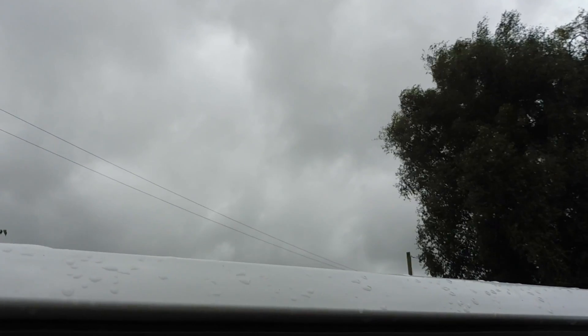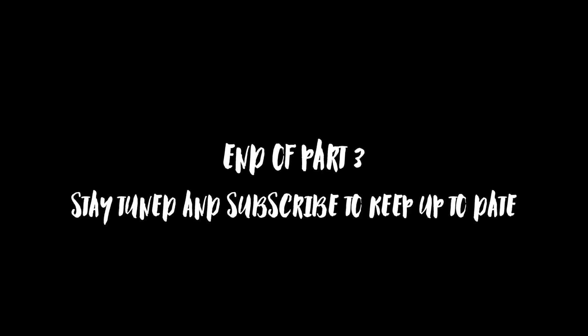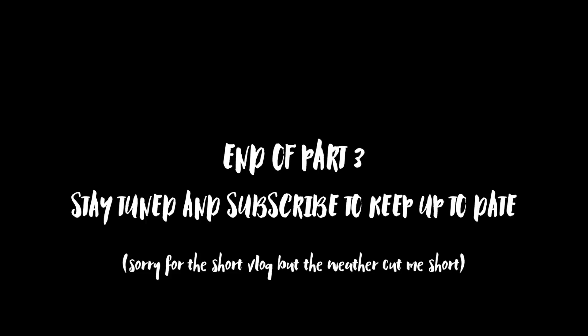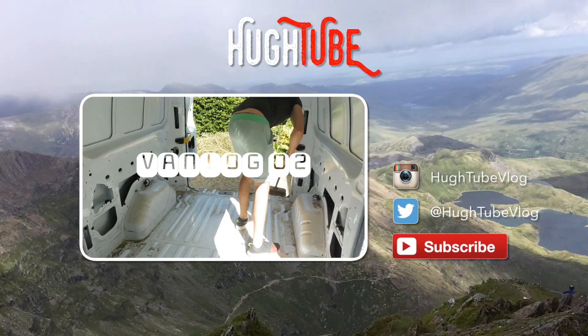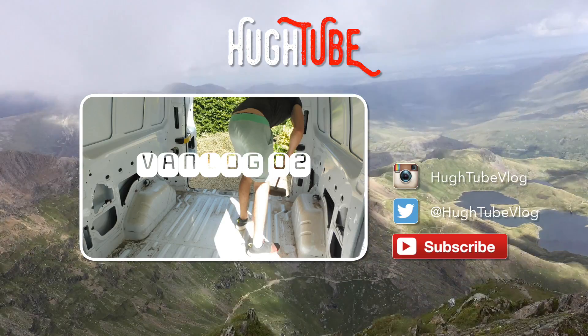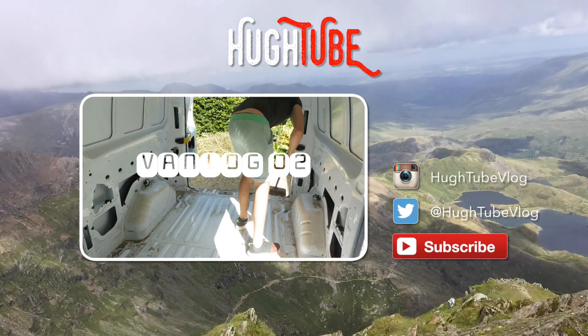Those clouds don't look good — there could be rain coming in — so I'm going to close up and leave some painting for now until the weather gets a bit better. I'll see you next time. Bye bye.